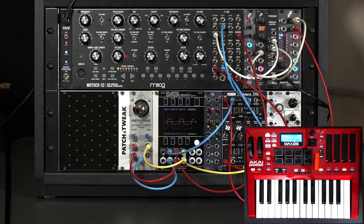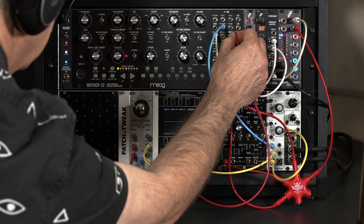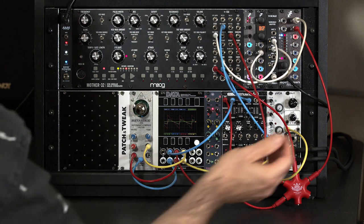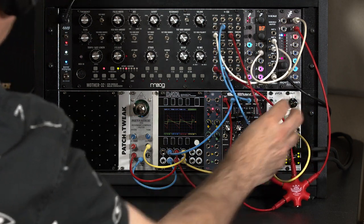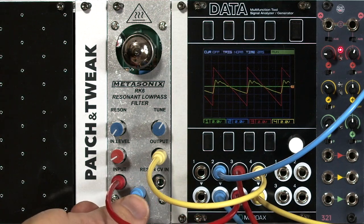I'm going to stop my arpeggio and switch over to the sawtooth waveform, because it's easier to see the full range of harmonics using that. Let's go ahead and turn up the VCA so you can hear it drone away as we play along with it. I'll also pull the envelope generator, and you'll see quirk number one.